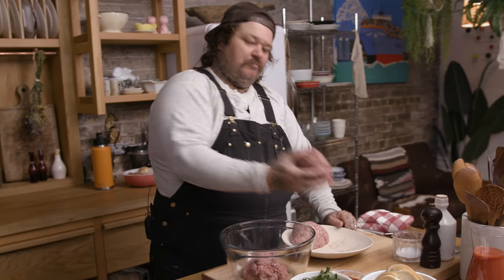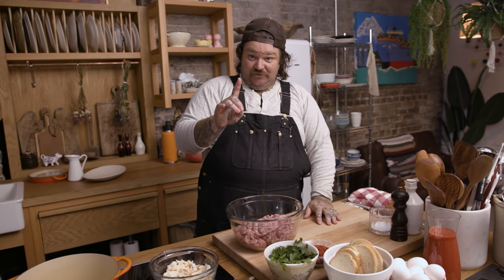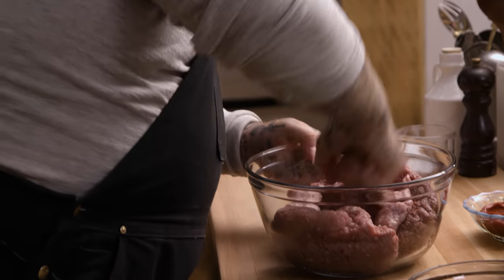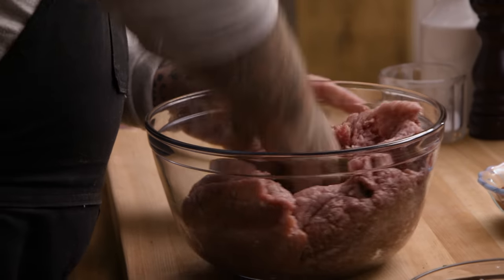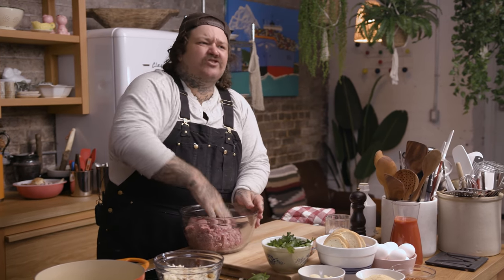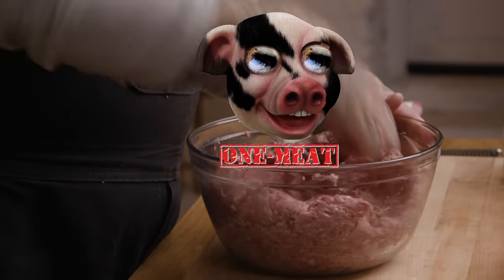Veal, beef, pork — pound each. What I like to do first is give this a quick mix. I'm just using my knuckles, punch into it and move it around. We're doing equal parts. You could have so many different things — it all depends on what you want to do. We've incorporated all three of the meats into one meat.